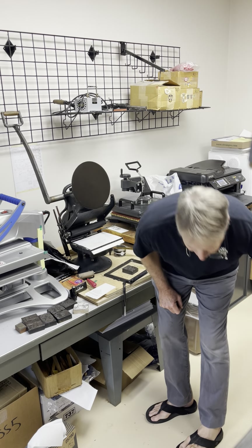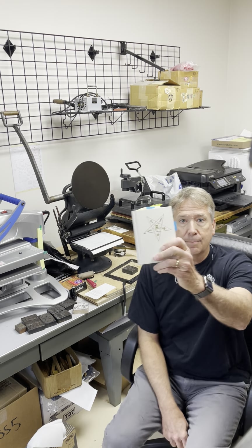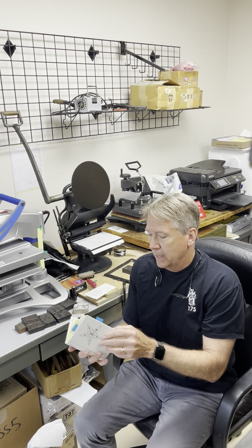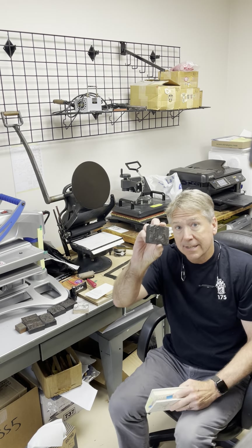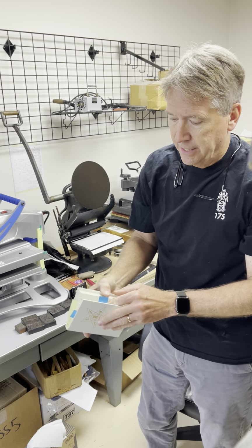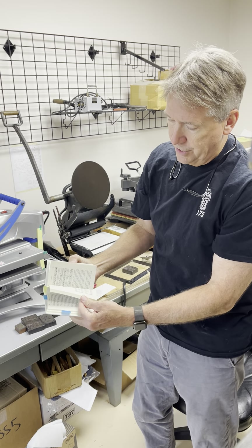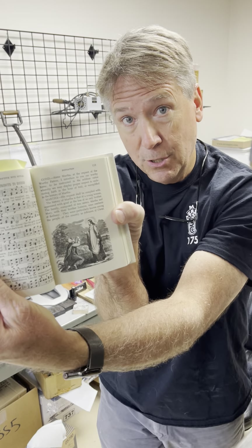Hello! Today we have the Adoptive Rite Ritual, and we have found the dies — the hand wooden dies that printed the early versions of our Adoptive Rite Ritual. Those are the images, and these are the dies.